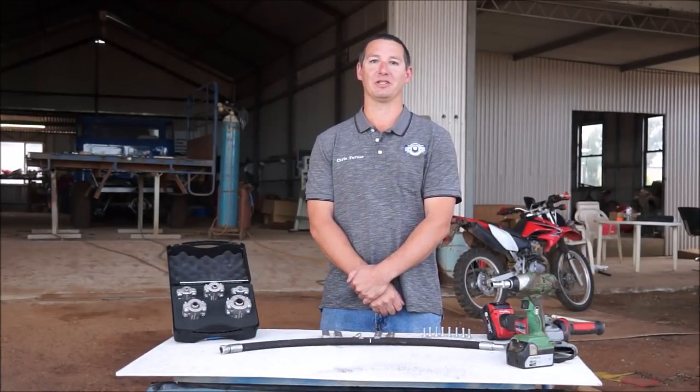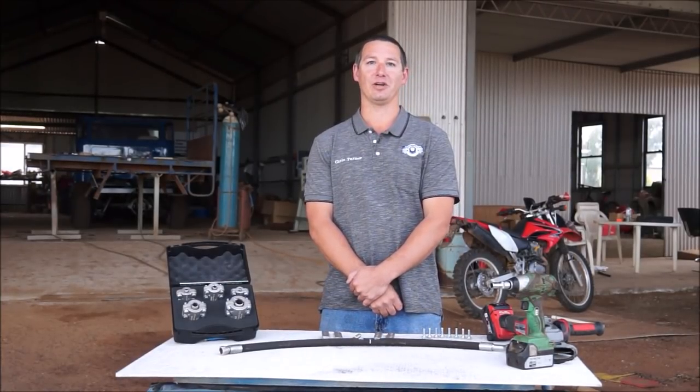Hi, I'm Chris Turner from Hosepatch and today I'm going to demonstrate how to use our hydraulic hose repair clamps.